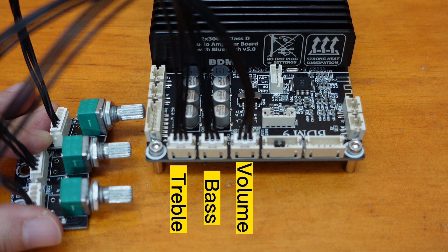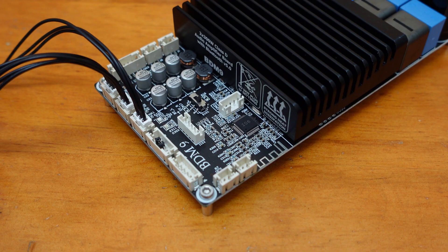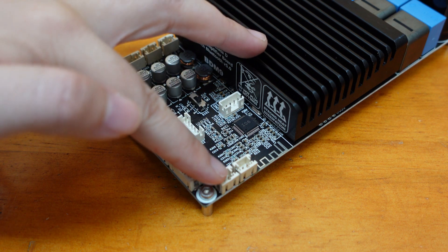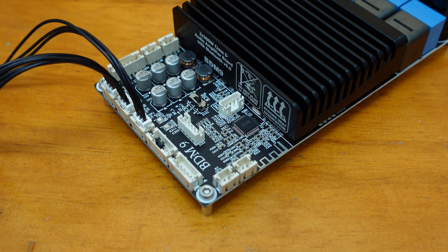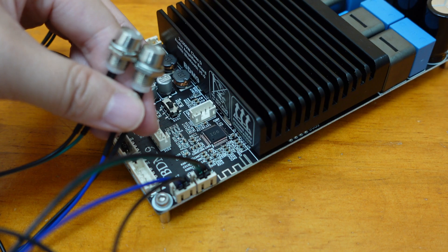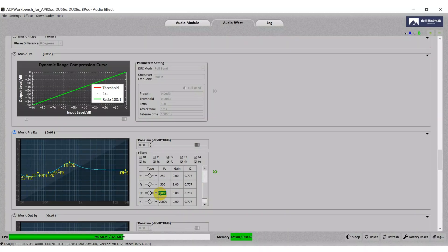The BDM9 also comes equipped with external power supply and Bluetooth indicators, making it easy to know the running status of your audio system. You'll never have to worry about whether everything is working properly or not. The BDM9 also features PC UI control, which we'll be demonstrating in future videos — stay tuned for that.